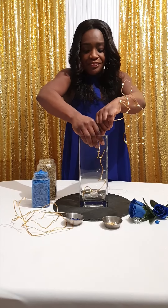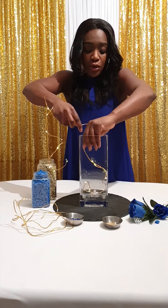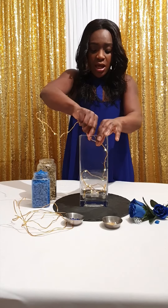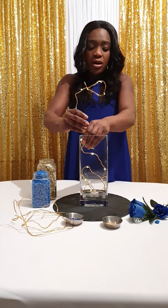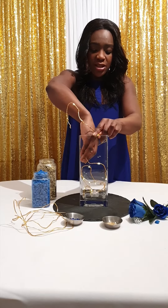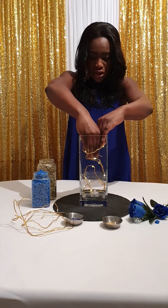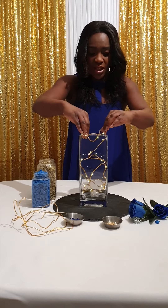I'm just going to take my time and shape it however I want. What's great about this is that each vase, if you do it for various different tables, will look different because the whole point is that you create it on the spot. I'm going according to the shape of the vase so I can give the effect that I want — I want to go around the shape of it. Just play around with it; it doesn't matter how it turns out. The whole point is that it's meant to be unique, abstract, and different.